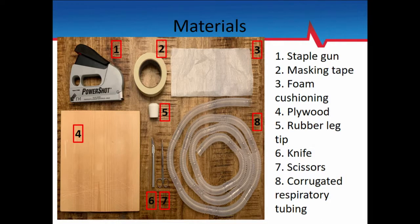And all those things combined cost about $30, and I still have a ton of extra stuff. You'll need some masking tape, some foam cushioning — the stuff you pack things up with when you move — a piece of plywood, a rubber leg tip (this part is really important), and then corrugated respiratory tubing from your continuous neb supply.